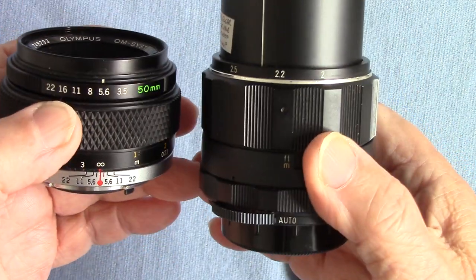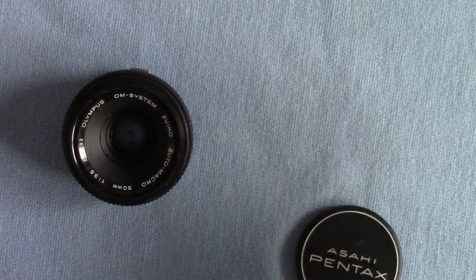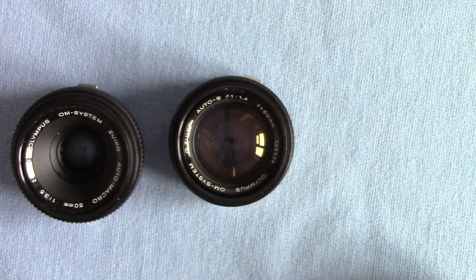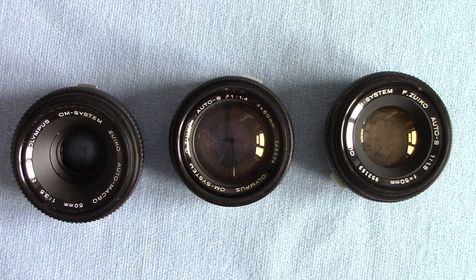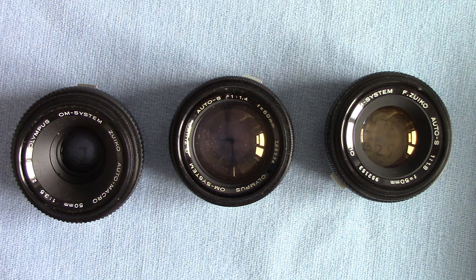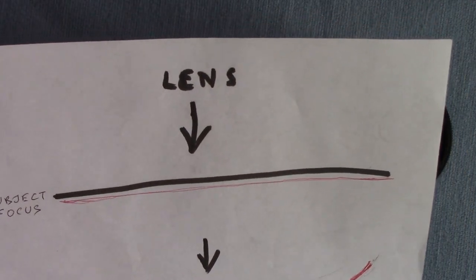Now let's have a look at the other Olympus lenses. I've got the famous 1.4 lens here and a 50mm f1.8. You might say, why don't you use those for close-up work? Well, the reason is there's no such thing as a perfect lens for every occasion. If you're photographing a subject and you want it sharp from edge to edge, you might think you'll get good results using a standard 50mm — but not every time.